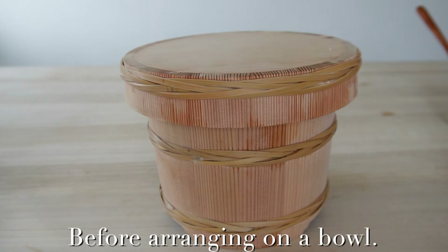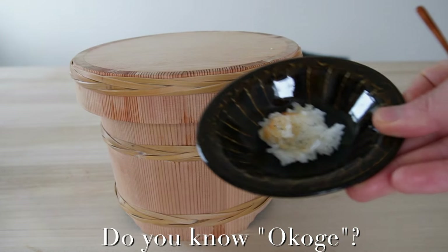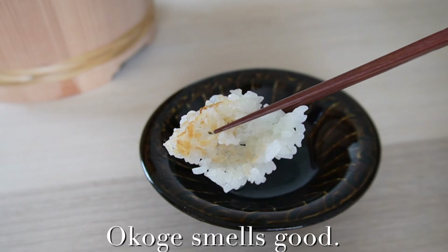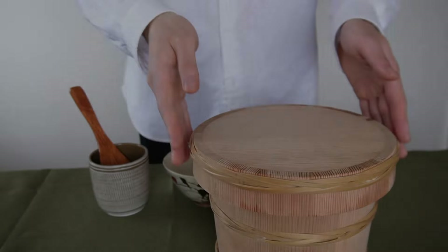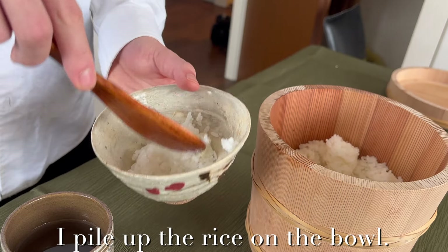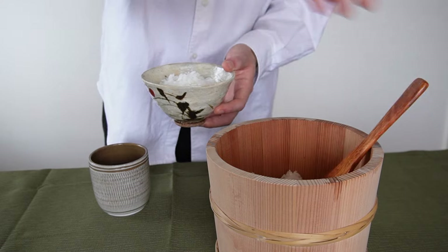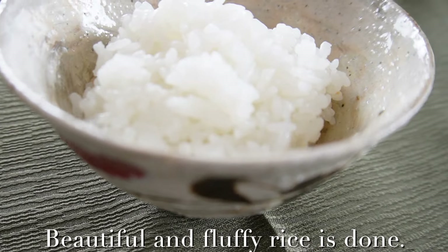Before arranging on a bowl, let me introduce Okoge. Do you know Okoge? This is Okoge. In Japan, almost everyone likes it. Okoge smells good, and it's crispy and tasty. Let's arrange on a bowl. I pile up the rice like a small mountain, with Okoge on top. Beautiful and fluffy rice is done.